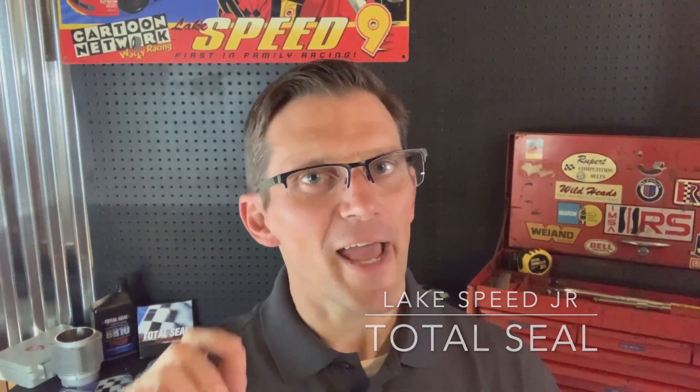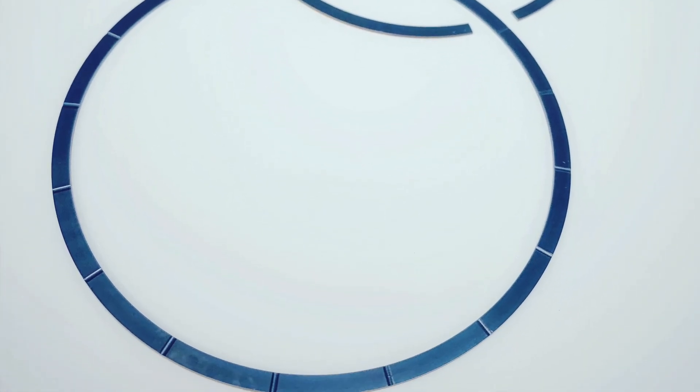Hi, I'm Wake Speed Junior with Total Seal Piston Rings, and welcome back to Piston Rings 101. In this video, we're going to cover ring dimensions as well as material and design. Let's get started.